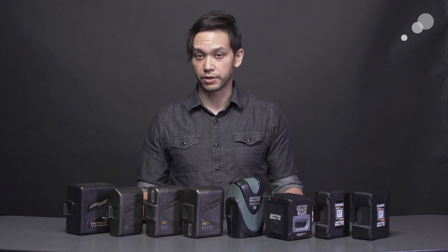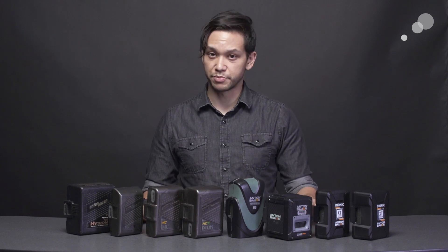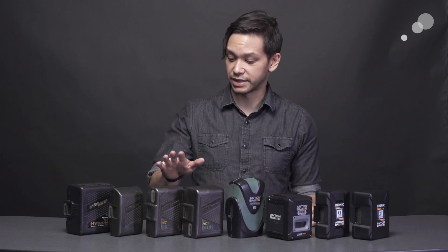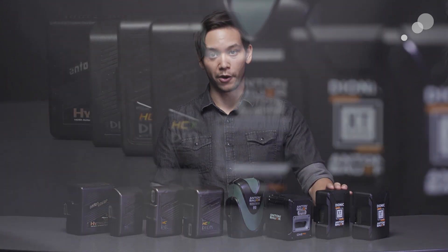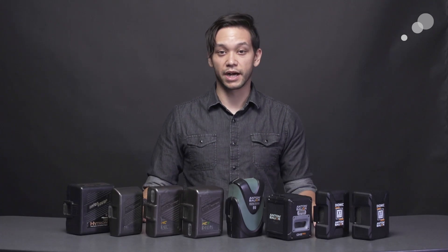All these improvements are very welcome in such a familiar form factor, and it certainly doesn't hurt that even the oldest of Anton Bauer chargers can support these batteries with a factory firmware update, continuing that strong legacy. If you've been holding off on upgrading an aging set of Dionic HC or HCX batteries in order to keep something a little bit more familiar, well I think Anton Bauer has finally created the perfect battery for you. Stay tuned to AbleCine.com for more info on these and other new developments in broadcast and cinema technology. Thank you for watching, and I'll see you in the next video.